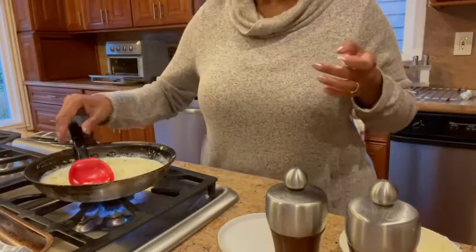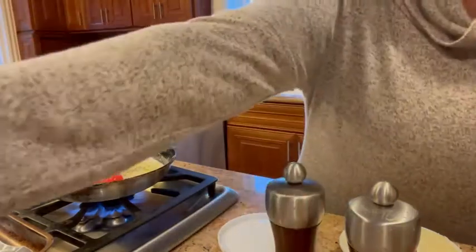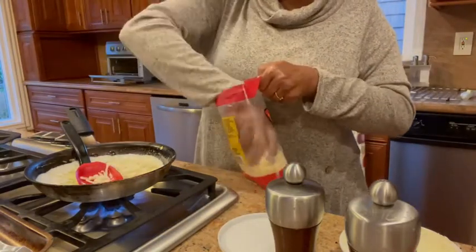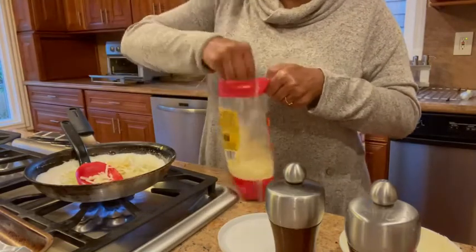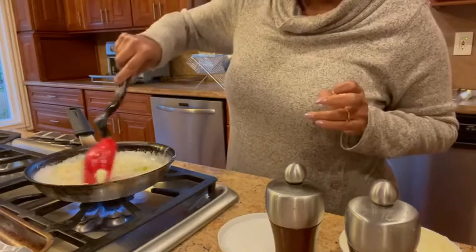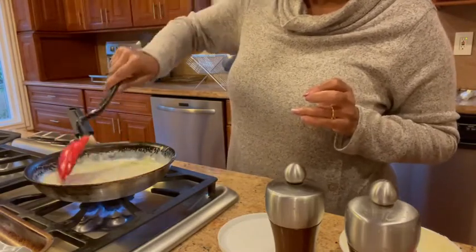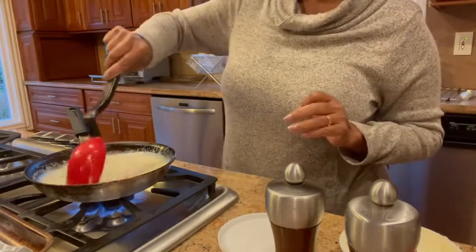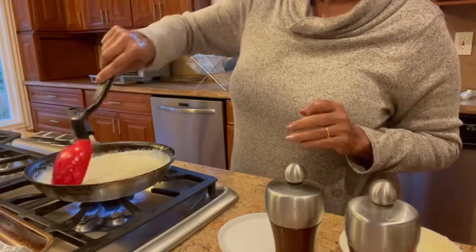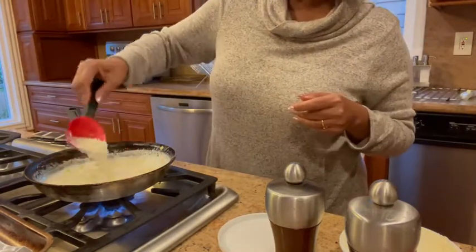Give it a good taste — I think a little more grind of pepper. Then I'm going to be adding the shredded cheese. You don't need too much, probably about two tablespoons or so. This is the cheese sauce; it's going to thicken a little bit more. You can see it's thickened quite well.